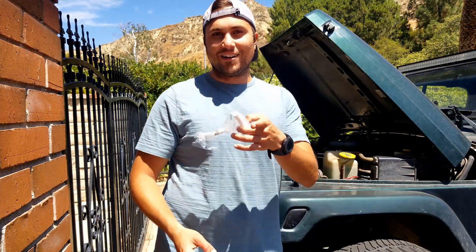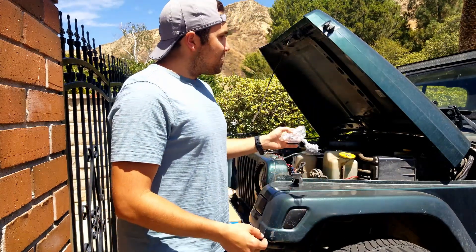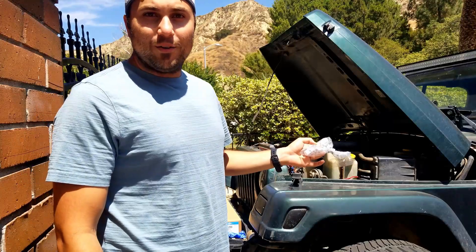What's up YouTube? Today the saga continues. So as you guys may or may not know, the Jeep has this misfiring problem.